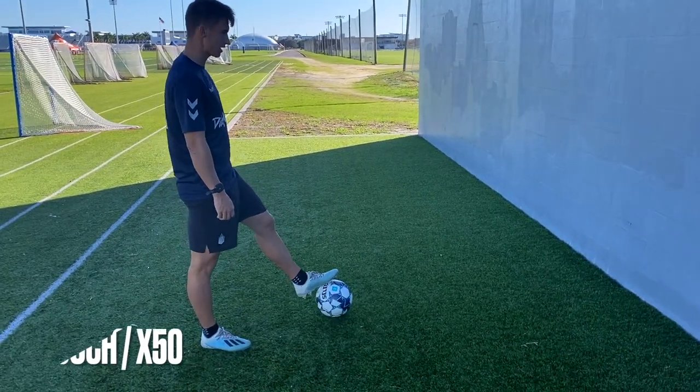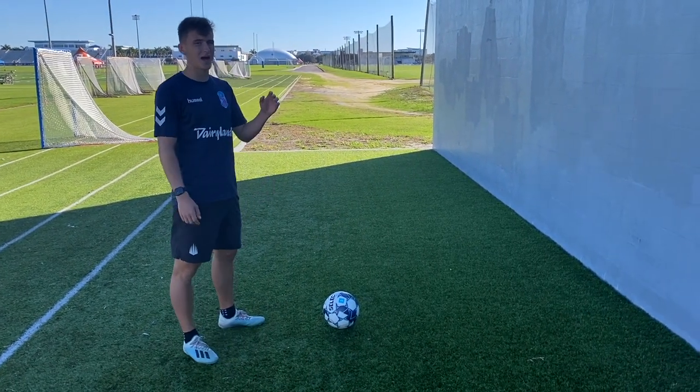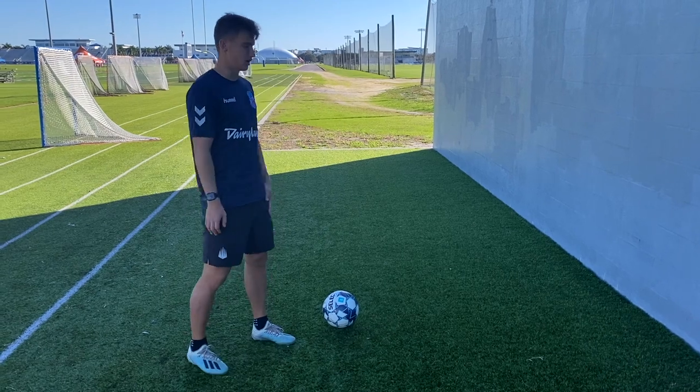The first one is just going to be one-touch passes on the ground. We're going to start with the left foot first and then go with the right foot. It's going to be 50 passes with each foot. Okay, here we go.